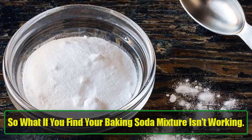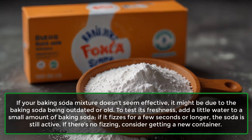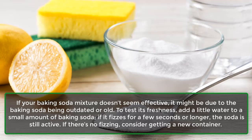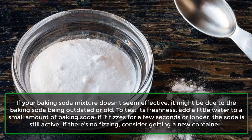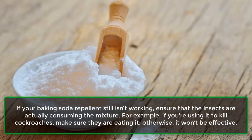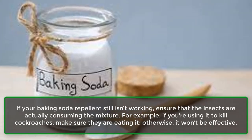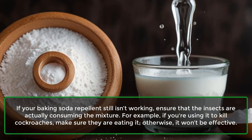If your baking soda mixture doesn't seem effective, it might be due to the baking soda being outdated or old. To test its freshness, add a little water to a small amount of baking soda. If it fizzes for a few seconds or longer, the soda is still active. If there's no fizzing, consider getting a new container. Also ensure that the insects are actually consuming the mixture — for example, if you're using it to kill cockroaches, make sure they are eating it, otherwise it won't be effective.